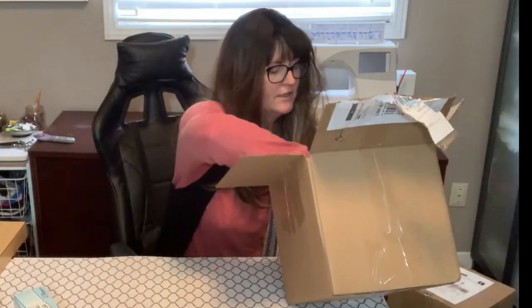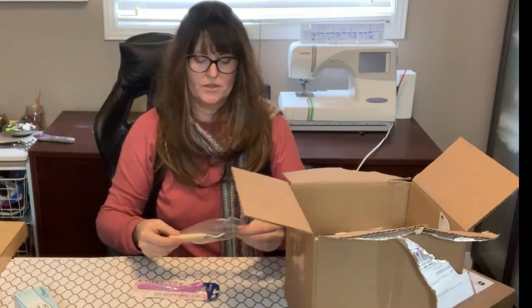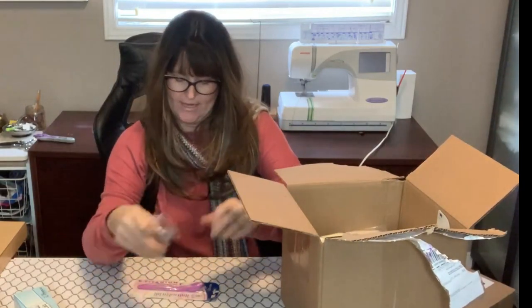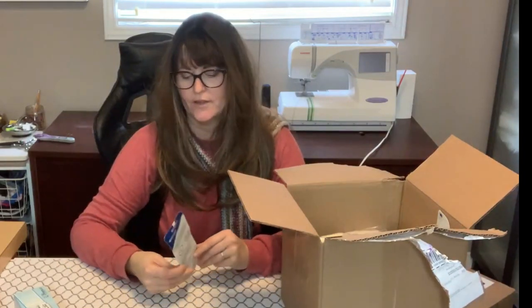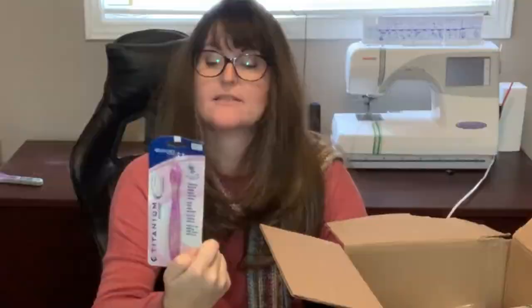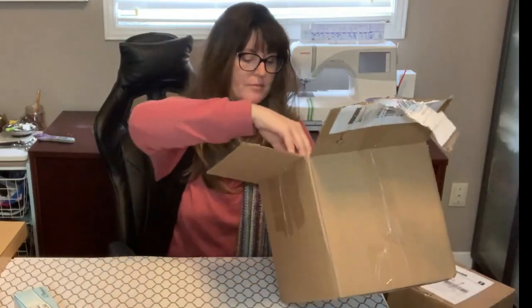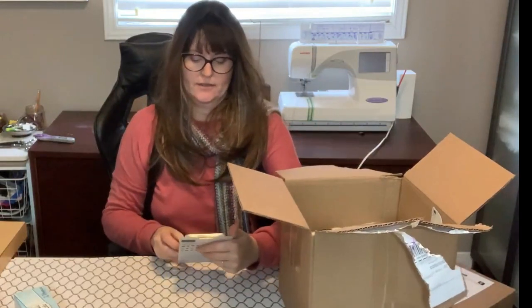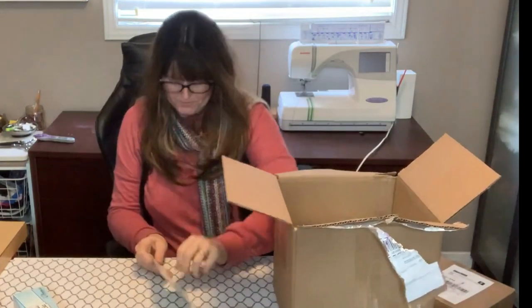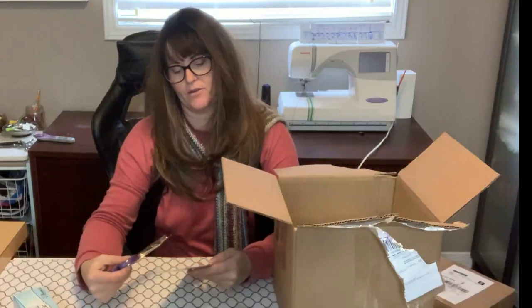We've got a marking tool for tracing, and a razor — these are excellent for seam ripping and for cutting. You can use this for paper cutting or for fabric if you keep it nice and sharp. And we have some monogram stencils and some good scissors — we can never ever have too many pairs of good scissors in our classroom.